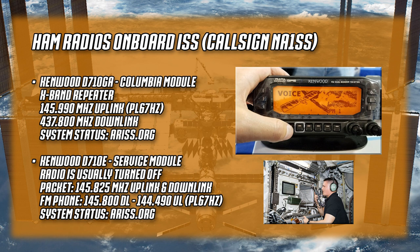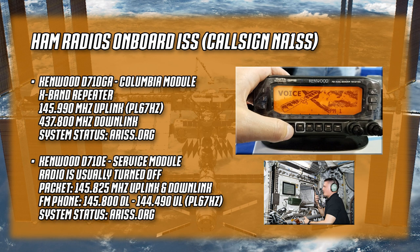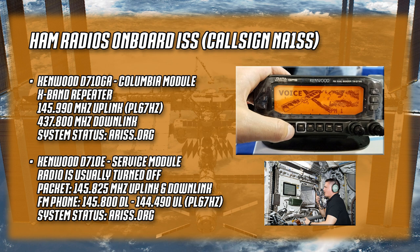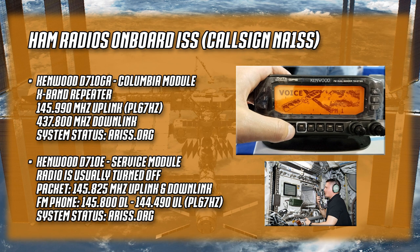There's another radio in the service module that runs packet on simplex 145.825 MHz when it's up. When switched to FM phone - usually to talk to school kids - it's 145.800 MHz downlink and 144.490 MHz uplink with a 67 Hz PL tone. Every once in a while you can talk to an astronaut if you catch them when the radio is on outside their normal working hours. They work roughly eight to five Monday through Friday UTC with weekends off, and occasionally they'll kick the radio on. If you've done this, you've gotten one of the holy grails of UHF/VHF ham radio.